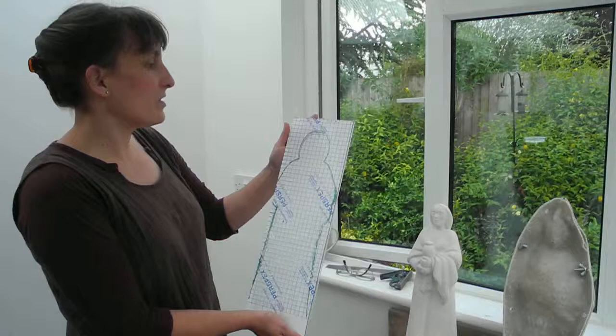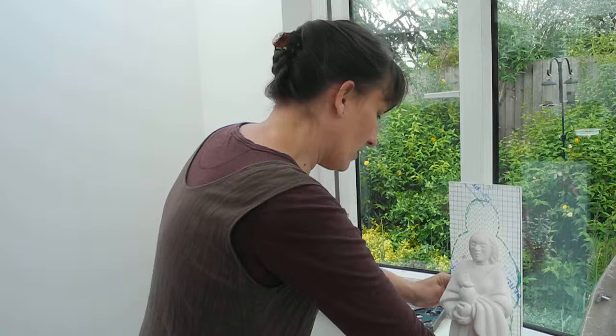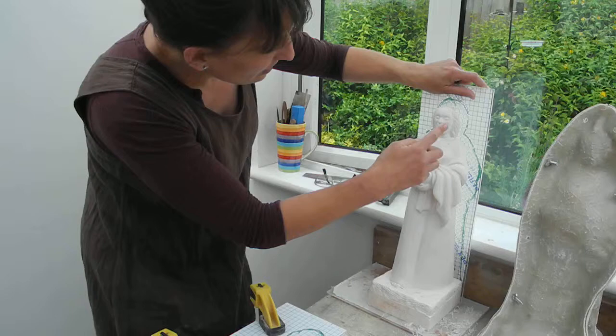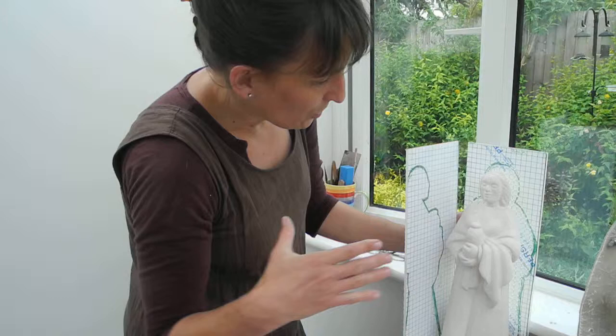What I did then was I bought some sheets of perspex. It's actually clear, but luckily it's got this white protective layer on it. The dimensions of this perspex sheet are actually the same as the stone, and the stone will stop up to here. I made panels like this and with a pen just traced around the figure so that I know how much stone will have to be kept and how much I can get rid of.